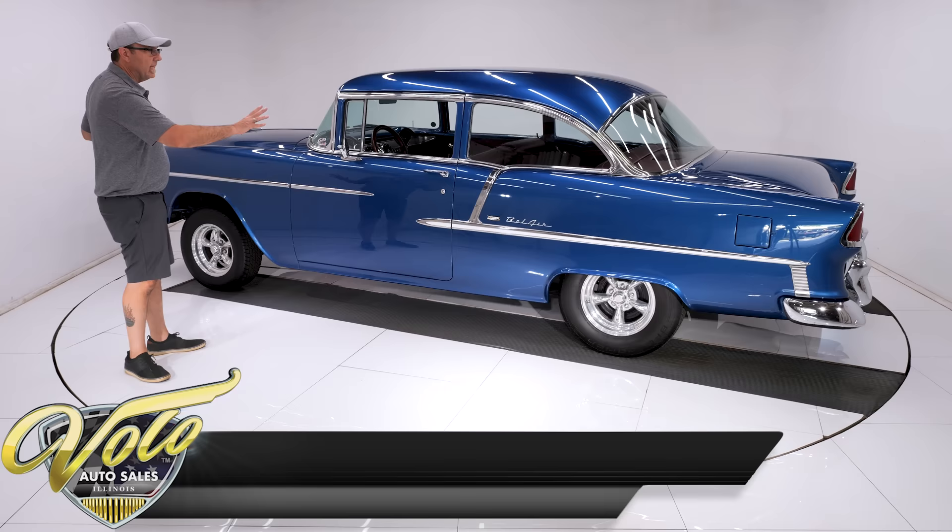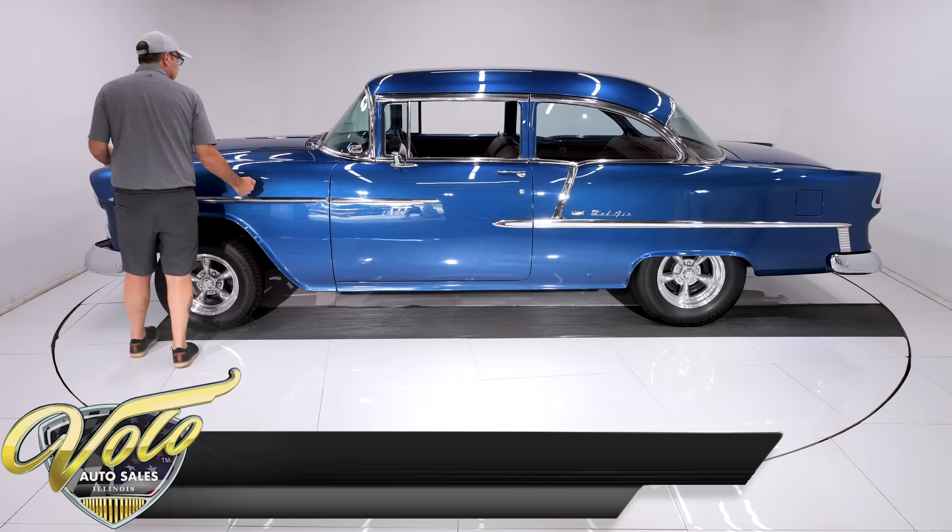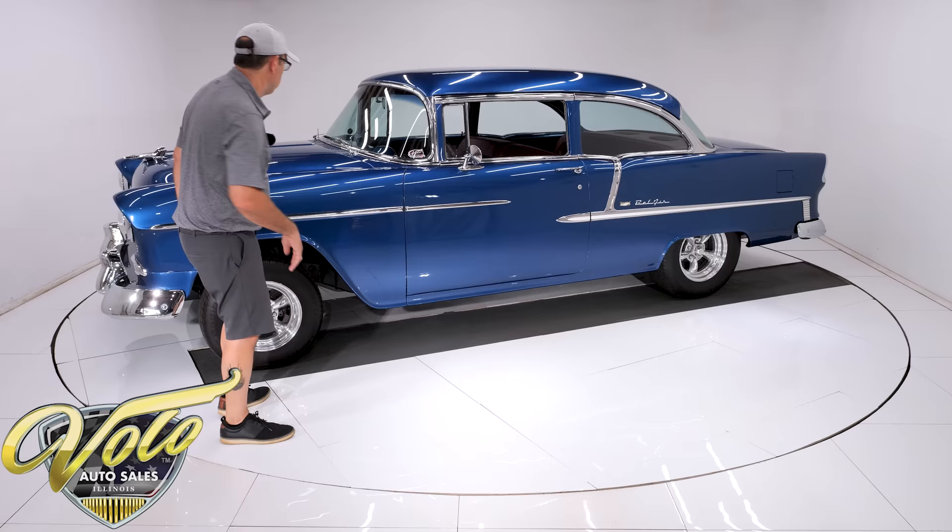Beautiful blue color. The metal flake — a nice tiny metal flake. All one color, it's all uniform. Has a very polished, smooth, glossy finish. Paint job's outstanding. I personally love the color combination, the blue with the red. We've only had a few cars like that, and every time we do, people really like it.